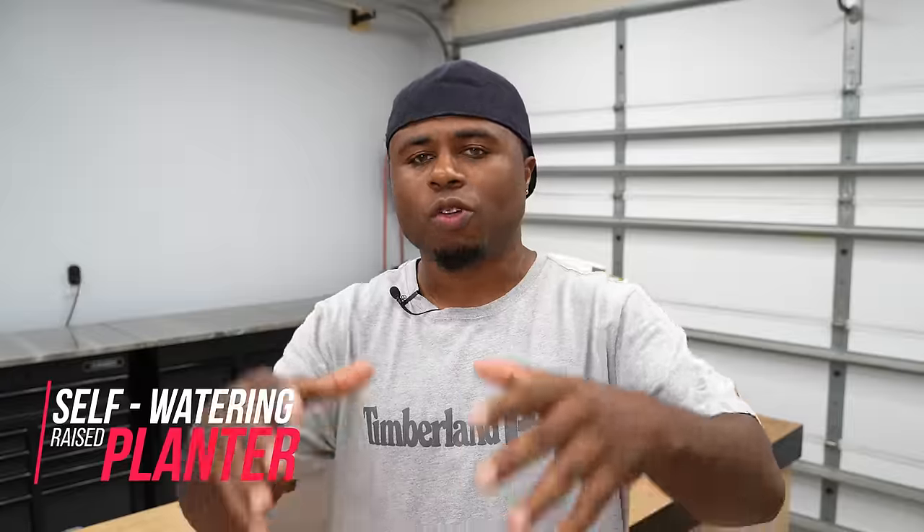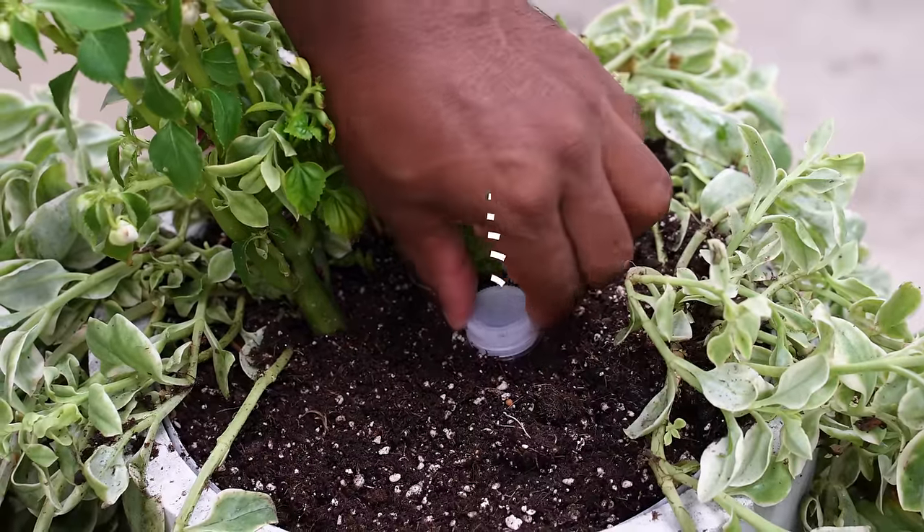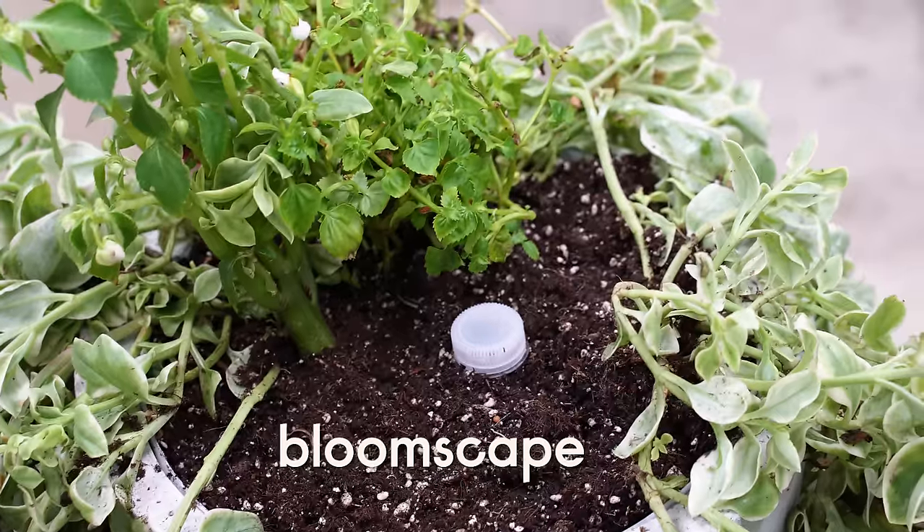I really enjoy working with concrete and today I'll show you how to make your very own raised concrete planner — and by the way, it has an automatic watering system. Big thanks to Bloomscape for sponsoring this video.